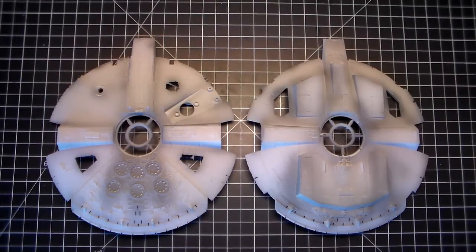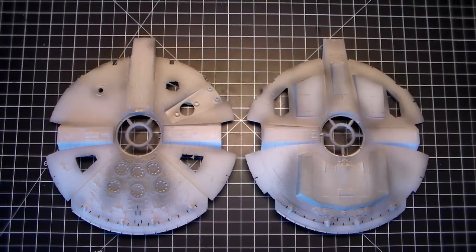This is part three of the 1/144 Bandai Millennium Falcon build from The Force Awakens. I just wanted to show you real quick the primer — everything is primed in the standard light gray that I use, Vallejo.